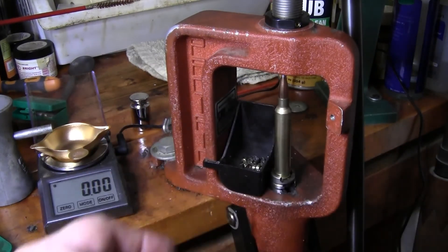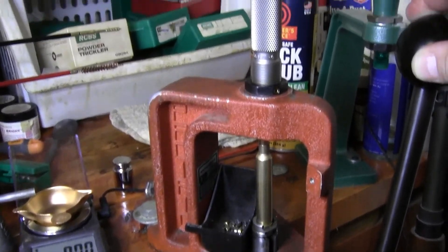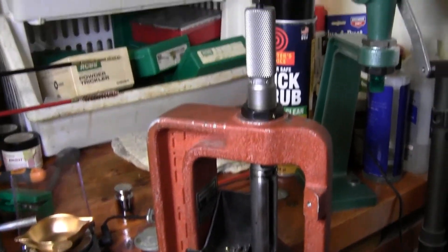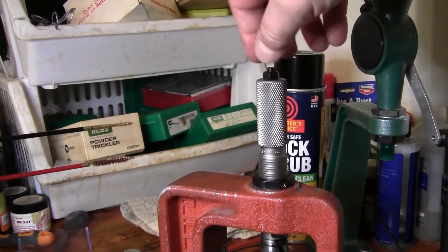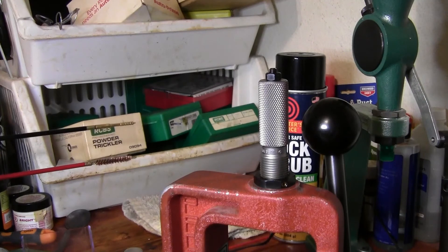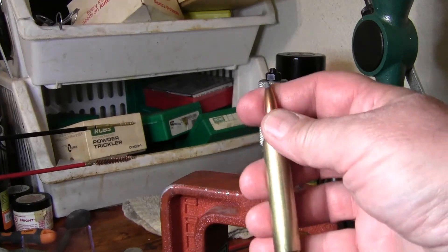Put the bullet back in and screw out the seating stem a little bit. Run it all the way up — we know we're at the correct length. Now screw the seating stem back in until it stops, then put on the lock nut. So now we're set to 3.69 inches for this cartridge. Looks good — the primer is flush. Let me finish up a bunch more.